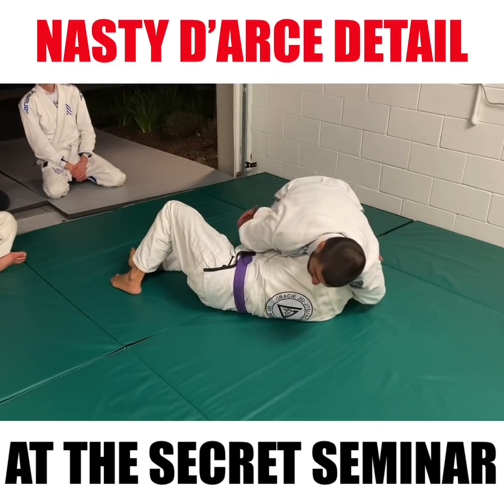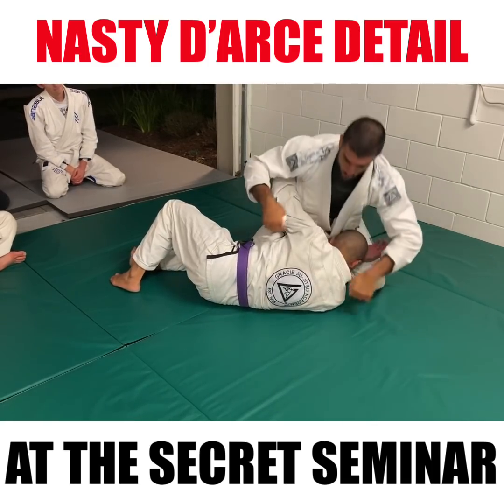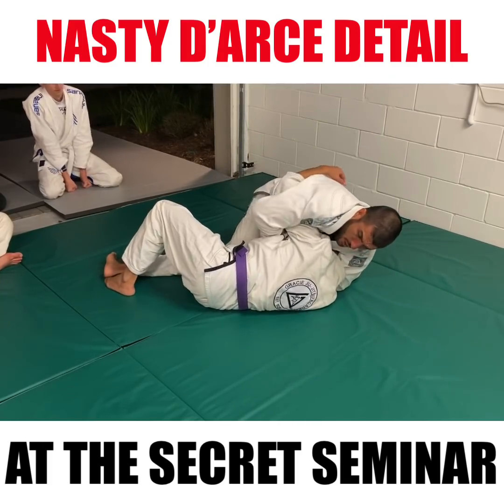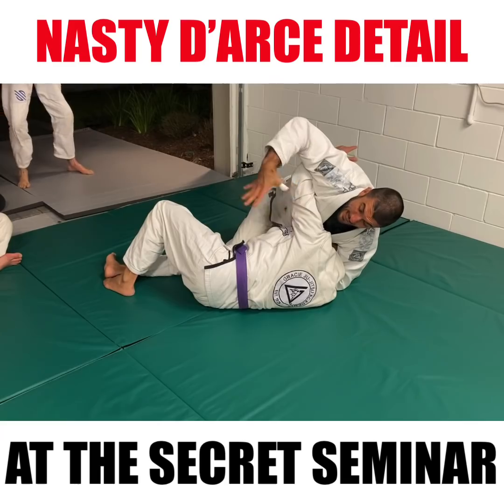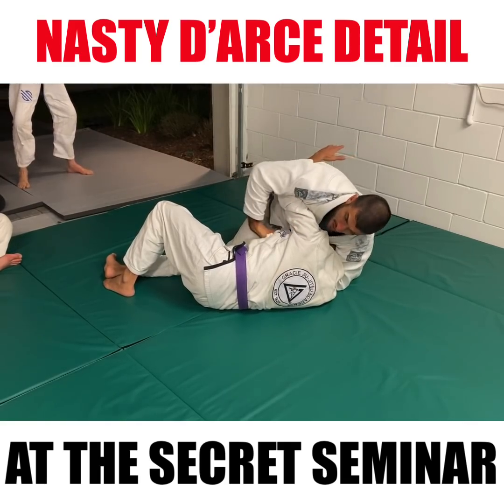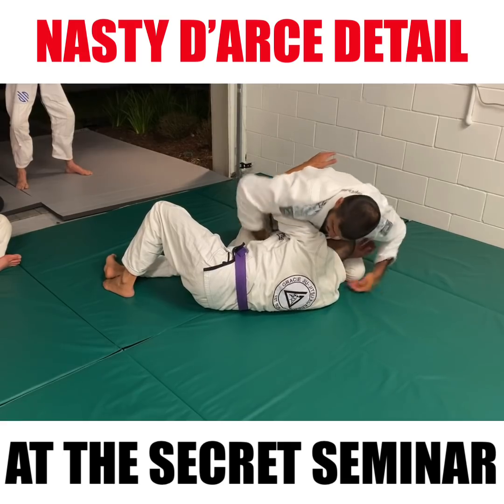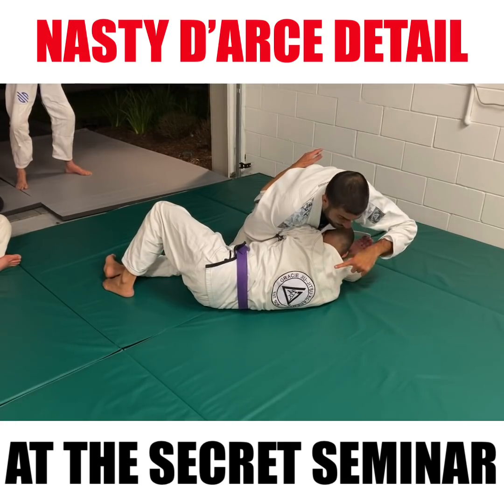The problem is, when you wrap the neck right here with the guillotine setup — the rope tie — one of the greatest impediments to the DARS is when they have a really high underhook. If they keep this and they don't come in to defend their neck, it's actually quite difficult, because my arm isn't long enough to go from here all the way through to the other side of his neck.